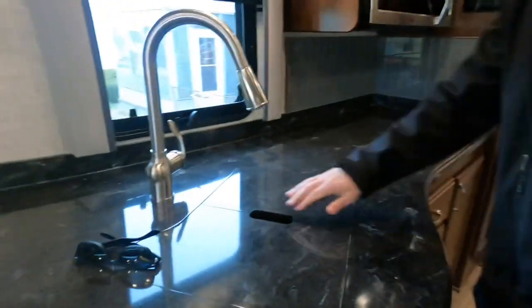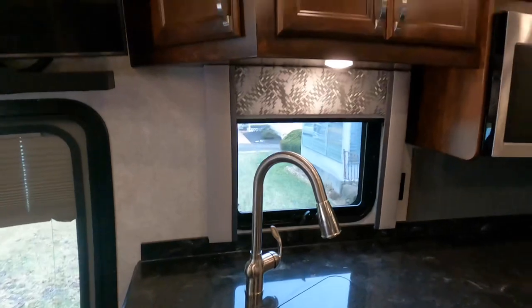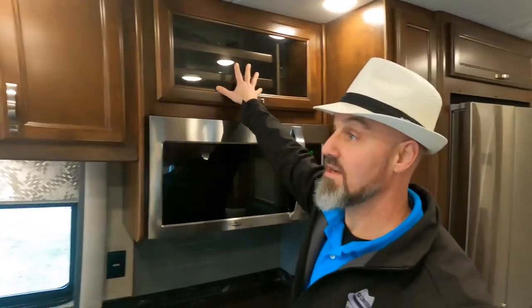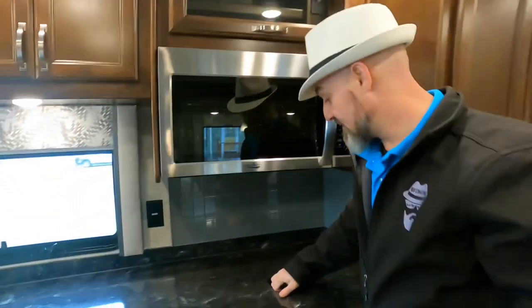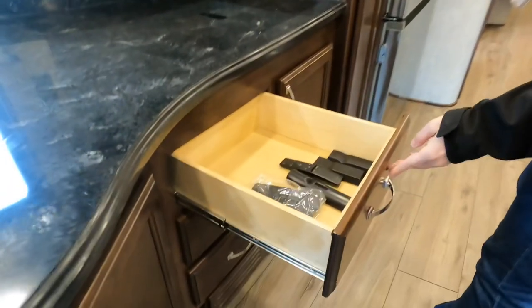There's storage and a waste basket — very important. A single-basin sink with a pull-out sprayer faucet, great for bigger pots and pans. Nice amount of kitchen cabinetry. They moved all the audio-visual to this area when they added the cab-over bunk. This is an all-electric coach with an induction cooktop, plus the Aqua Hot for heat and hot water. Soft-close drawers throughout.